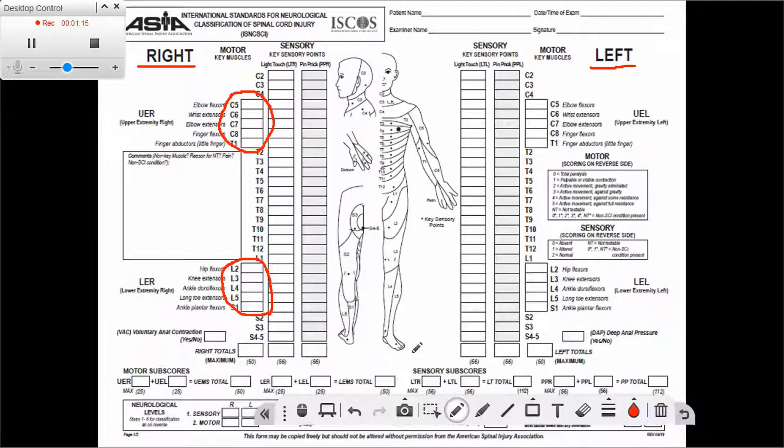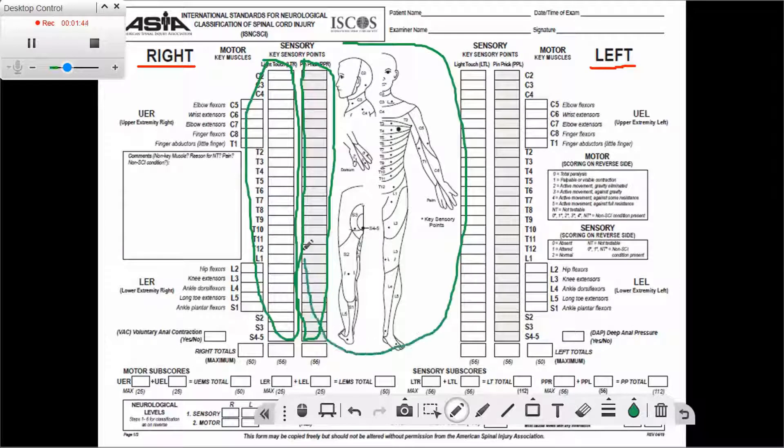Next we can see the sensory examination section. There are two long columns: one for light touch and next to it for pin prick. Here we put the results of the sensory examination for all the dermatomes. To remind ourselves of the key points within the dermatomes, we have figures in the middle to help remember — the dermatome is shown and within it the point corresponds to the key point we need to test.